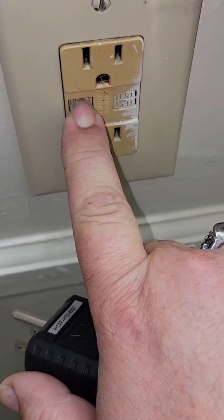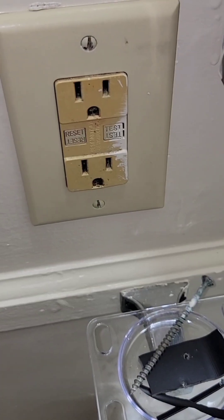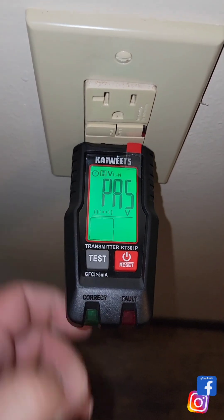Just to verify that, I'm going to manually test the GFCI by pushing in on the button that's built into the receptacle itself, and it does not trip. Now allow me to show you another benefit of this tester as we test it on an upside-down GFCI.